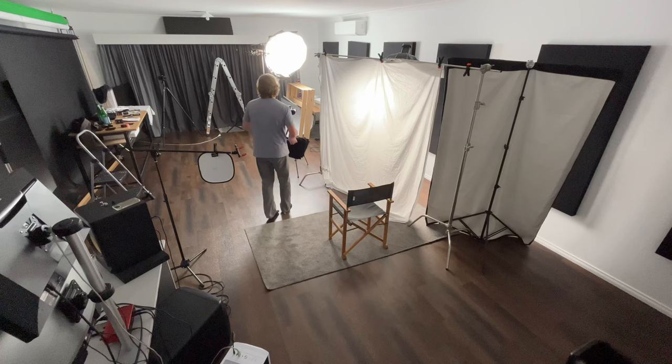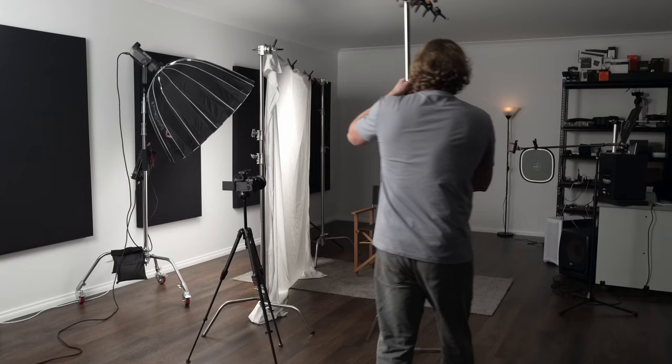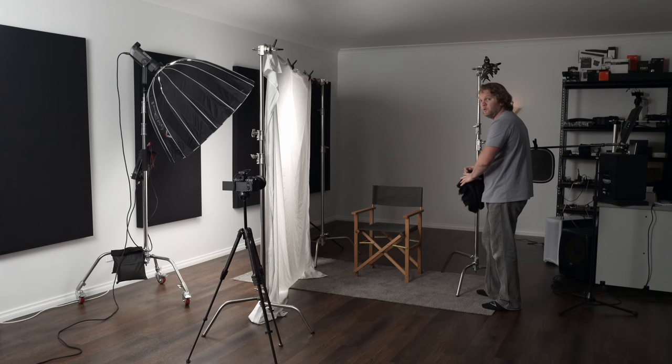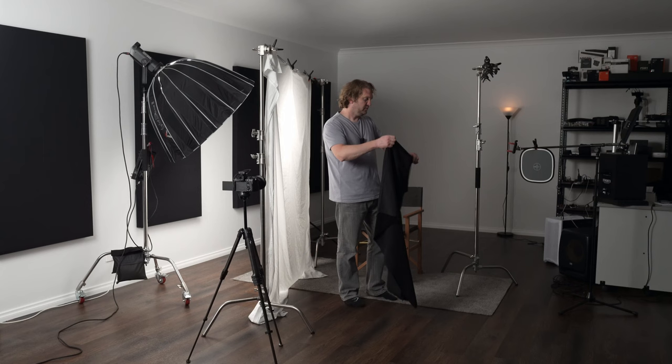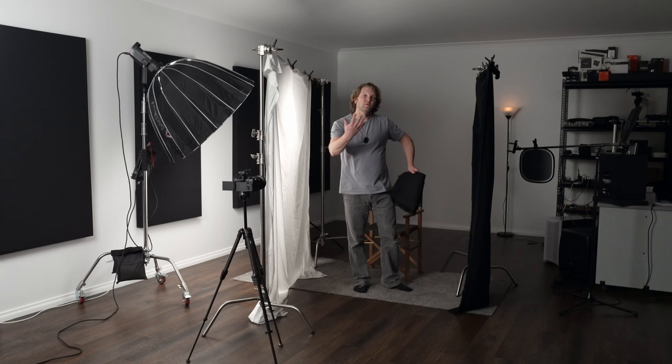Let's take things to level three: negative fill. Negative fill, or neg, is where we take light away from certain parts of the image. All you need is some black material — black foam board or black cardboard — and you position it opposite the light to increase the amount of shadows on that side. I'm going to use this black material on a c-stand with two arms and position it close to the opposite side of the subject from the light. You can experiment with different sizes of negative fill and different distances from the subject to get different looks.